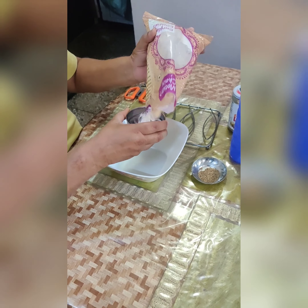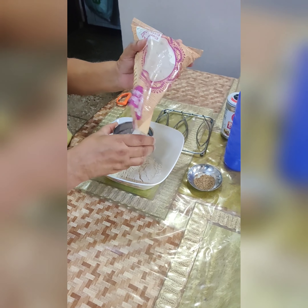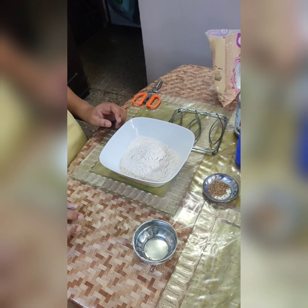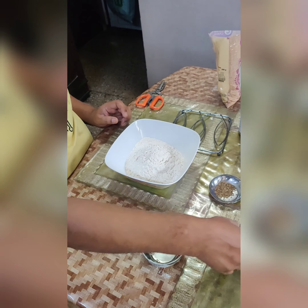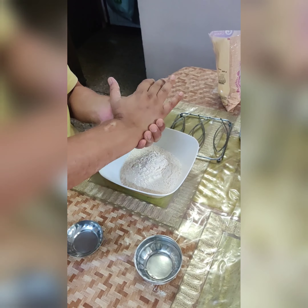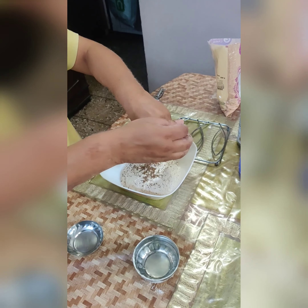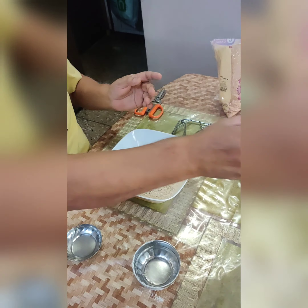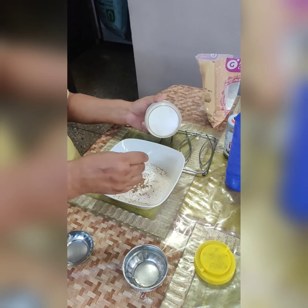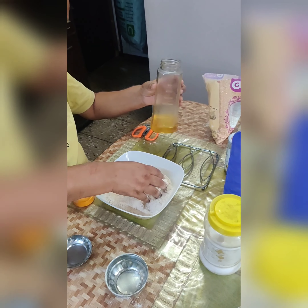For the dough we need three katoris of maida. As you can see, after taking three cups of maida, we need half a teaspoon of ajwain. We will crush it a little bit first, and after crushing it we will add it to the dough flour. After adding the ajwain, we will take salt — you can use salt as per your taste.